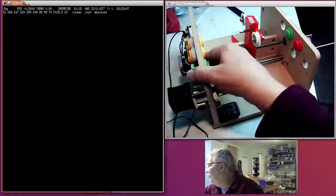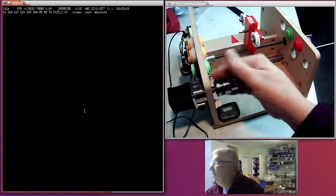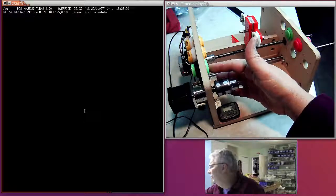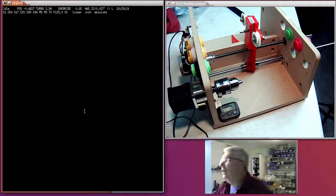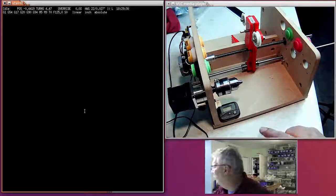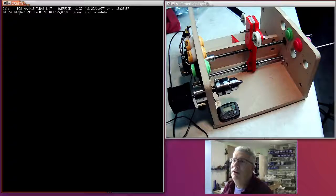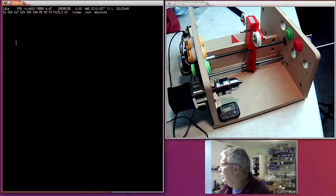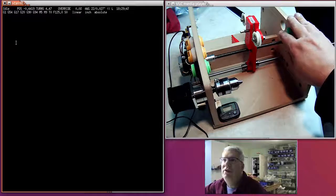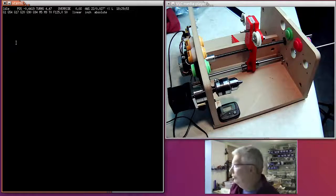Coming over to the machine, this button pulls the X-axis that way, this one pushes it away, and this one turns the spindle — you can hear how noisy that is. The counter is counting up. If I hit the halt button you can see in the upper-left corner it goes from idle into hold, which is a GRBL mode so nothing will move. Then when you hit the green button again it puts it back into idle mode.